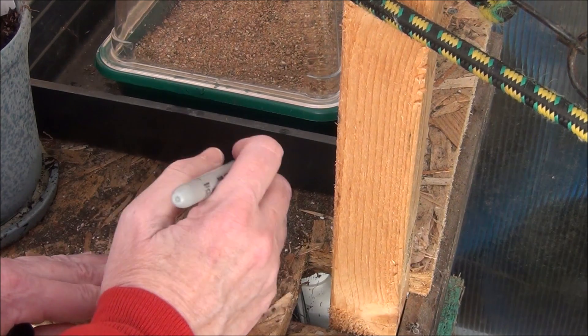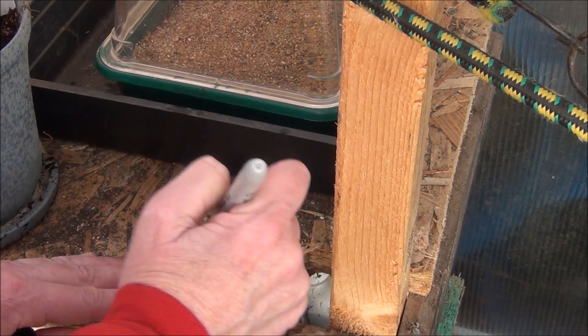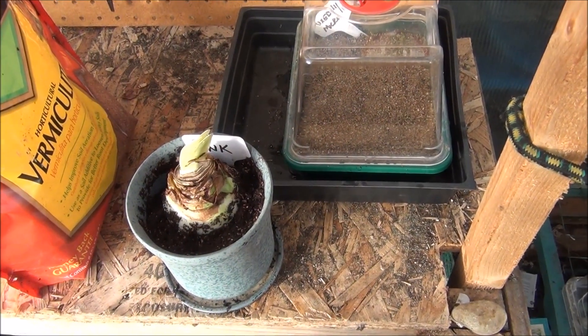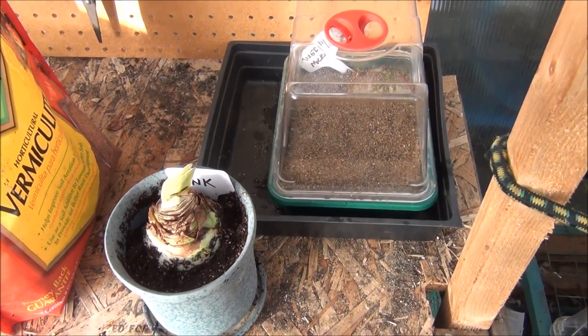Today is — look how dirty — 11/17. Alrighty, that's it. Get out in your greenhouse, get dirty with November chores in the Pacific Northwest. Thanks for watching.